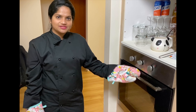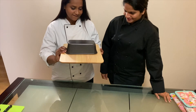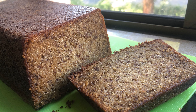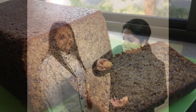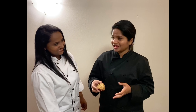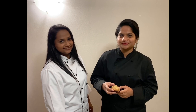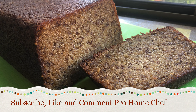Now our banana bread has been baked for one hour, let's see. Maya, thanks for this wonderful banana bread recipe. Guys, do try it and don't forget to subscribe, like, and comment on our YouTube channel.